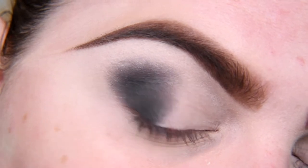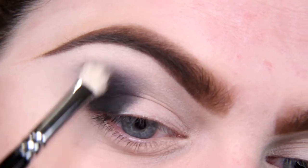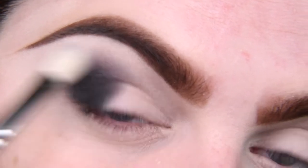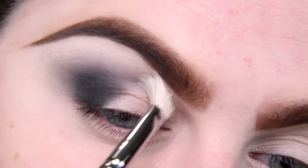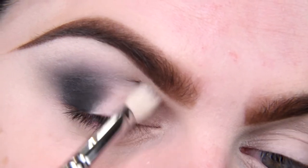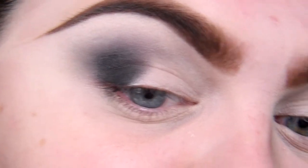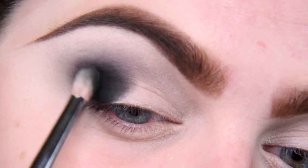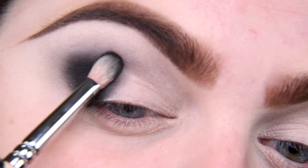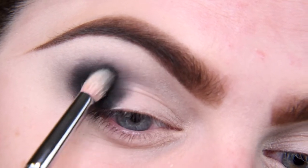Now I'm taking a clean fluffy brush and I'm blending this black. I'm going to do a winged shape, but of course the shape is up to you — do what works for you. Of course this black is fading a little bit, but that's actually good, because we want a very flawless blend, not patchiness. We don't want to look like a panda or a raccoon — choose your favorite animal! I'm adding more in my outer corner, spreading it a little bit up, but not too high.